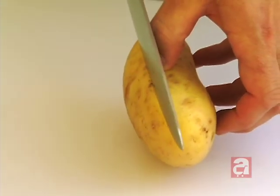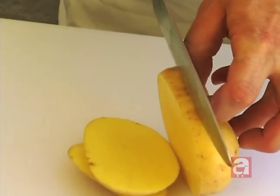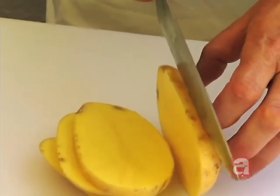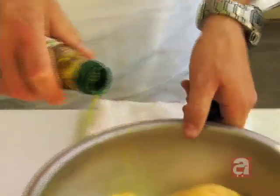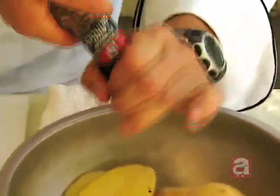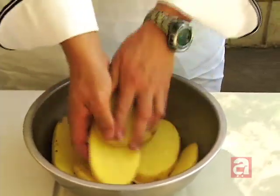I start with some Yukon Gold potatoes. I like to cut those about a quarter inch thick. They grill easier, and if they're too long on that grill, they'll start burning. After you cut those, you want to season them up with a little bit of oil, a little bit of salt, and some pepper. You want to make sure that everywhere has some oil so it won't stick.